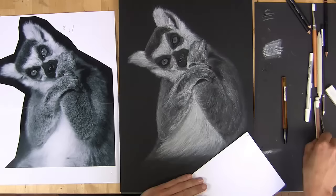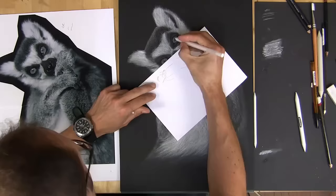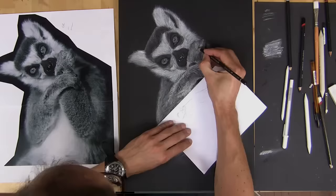Then building up a few more details, re-establishing a few more darks. Just before I put the final details in around the eyes last — the real pure whites, the highlights. And then onto the finished painting.